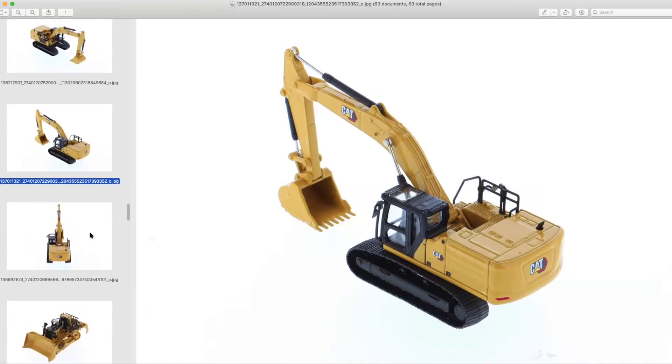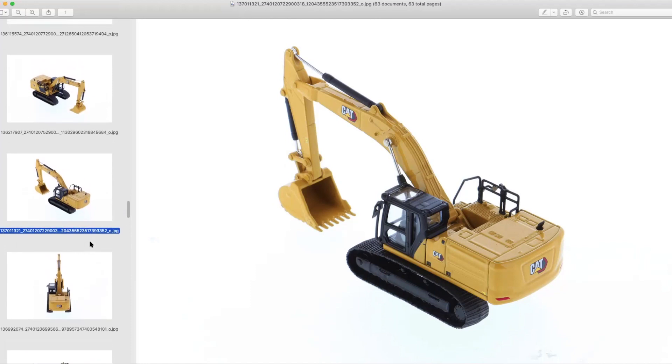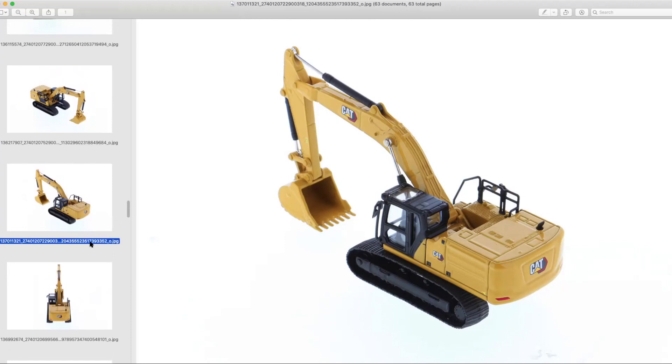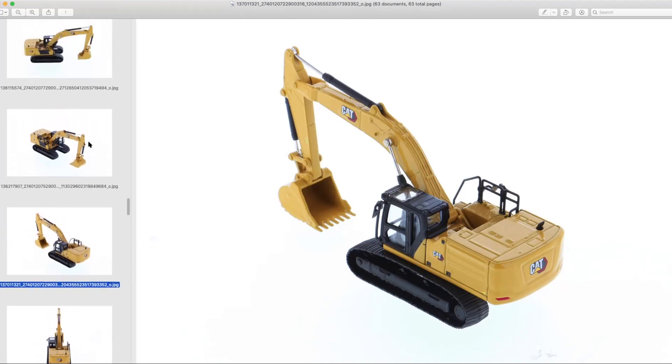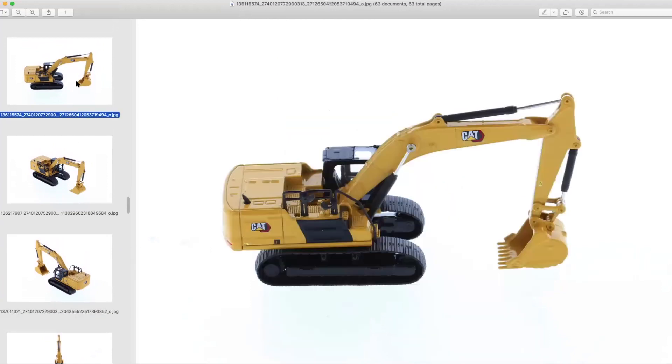This has a pretty good size bucket on it as well. There's a 3D printing website called Shapeways that makes hydraulic thumbs for HO scale excavators — that's something you can put on this aftermarket. With the way the bucket is attached, it is not out of the realm of possibility that it can be removed and other attachments be made for this in the aftermarket world. Lots of different possibilities with this — I'm extremely excited to get mine in and do a review.